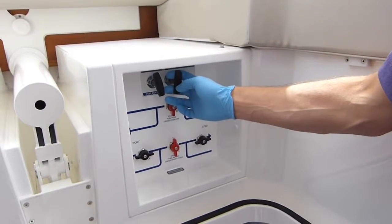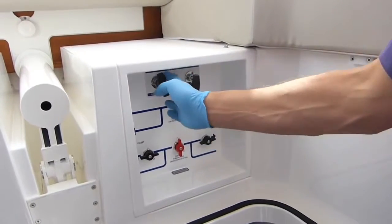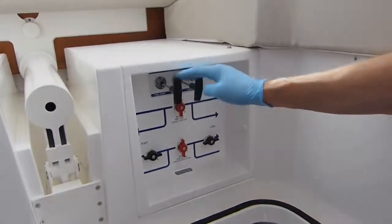The absolute first thing we've got to do is make sure the fuel is off. This has got really nice positive pulls and you can see it's nicely turned off.